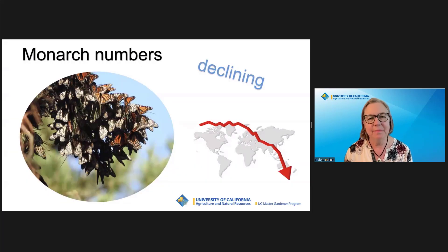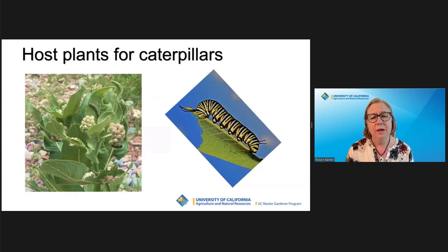Monarch butterflies face many challenges. The population has rebounded recently, but overwintering butterflies in California are still far fewer than in the 1980s. Part of the problem is the decline in milkweed plants in the spring and summer butterfly breeding areas. Milkweeds are the required host plants for monarch caterpillars and play a critical role in their life cycle. Not only are the plants nutritious, but alkaloids inside them are eaten up by the caterpillars and protect them by making them taste nasty and be toxic to predators.